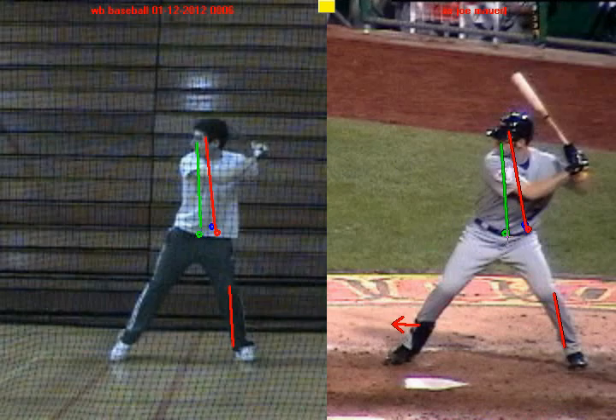So there are some good things that you're doing to create power in your swing, and that's a huge strength to build off because a lot of guys aren't able to maintain balance throughout their negative and positive move. That's going to help you make good decisions on pitches and be able to make contact consistently.